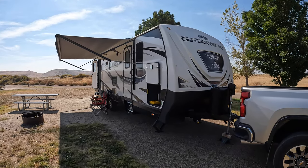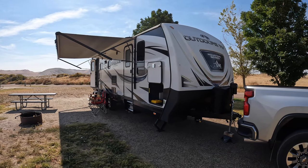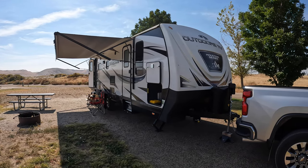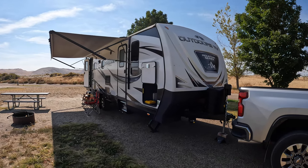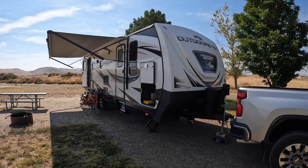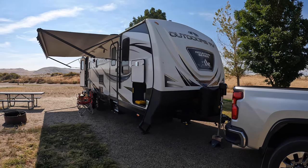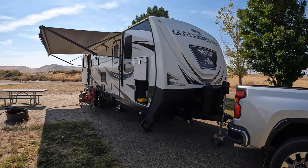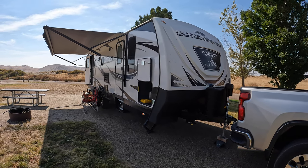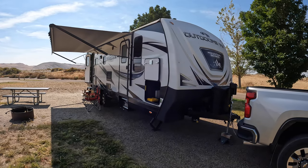Hey guys, this is a follow-up review on my Outdoors RV. This is a 2022 25 RDS. I did a review when I first bought it, but I've had it now for 12 months — a whole season — and I've learned a few things. I want to go through inside and out the things I like and don't like. And this could apply to a lot of RVs too.